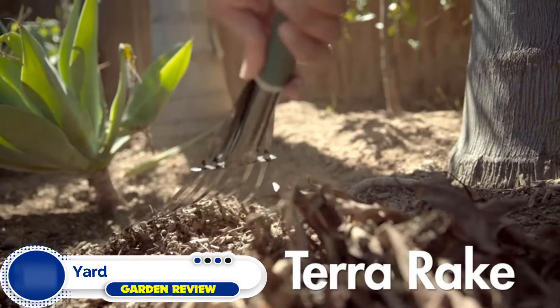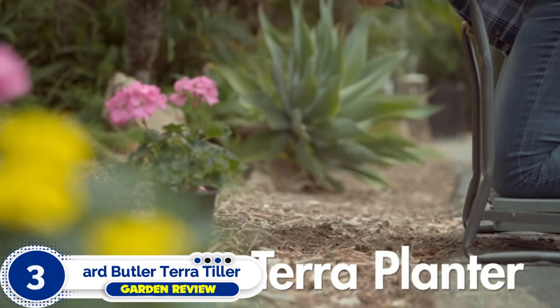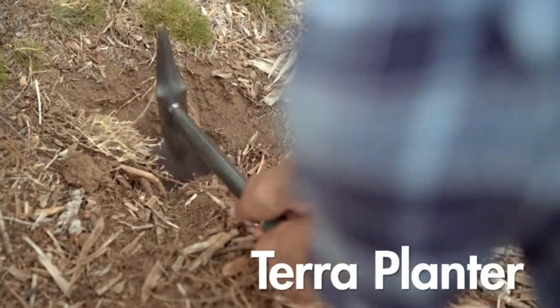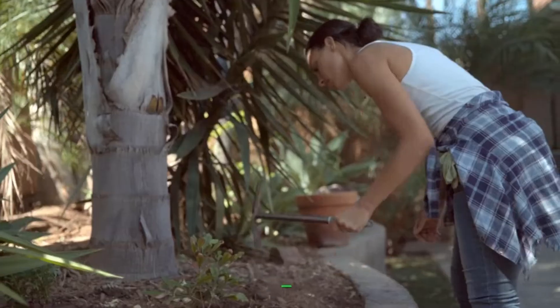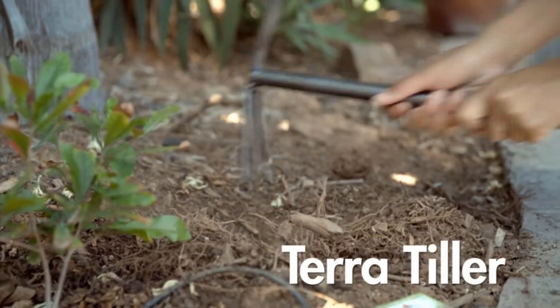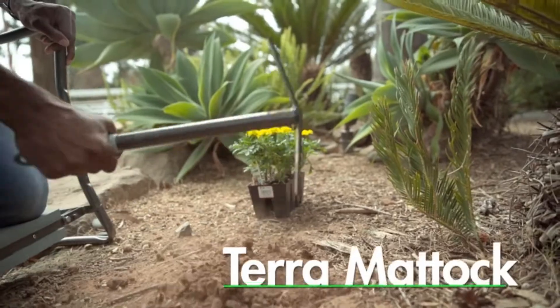Number three: Yard Butler Terra Tiller. This hand cultivator is durable and versatile. One side of the cultivator has three tines for loosening dirt and removing weeds. The other side has a blade with a beveled edge for cutting roots. The Terra Tiller has a cushion grip and a steel design, making it a great choice if you want a short-handled hand tiller.